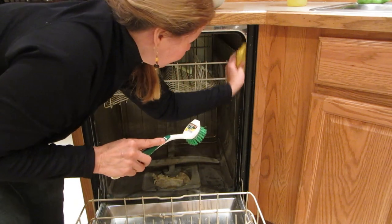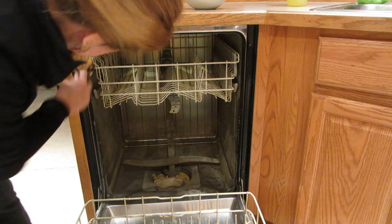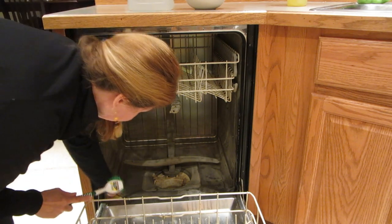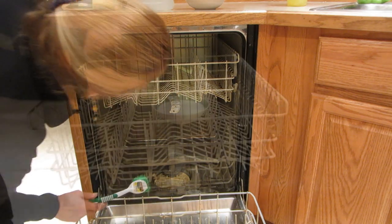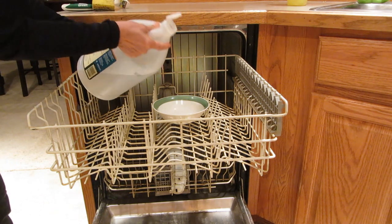Run the brush or sponge around the edges where the seal is at the bottom of the door and around the rubber gasket. None of the dishwasher cleaners are going to clean that area, but that's where the seal is and where some of your odor and built-up grime is going to be.